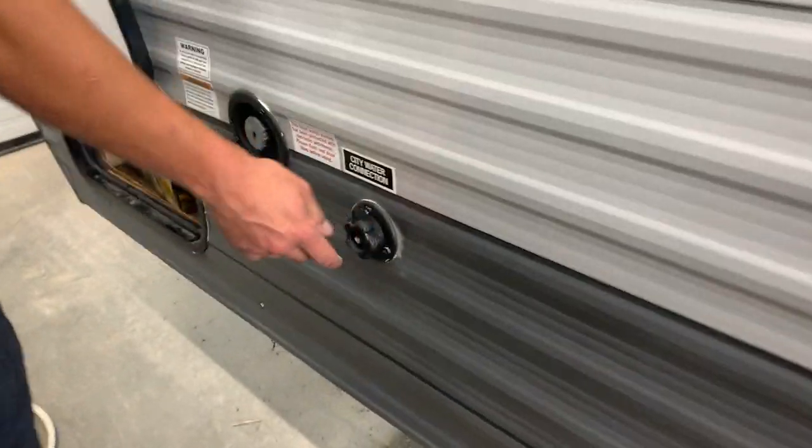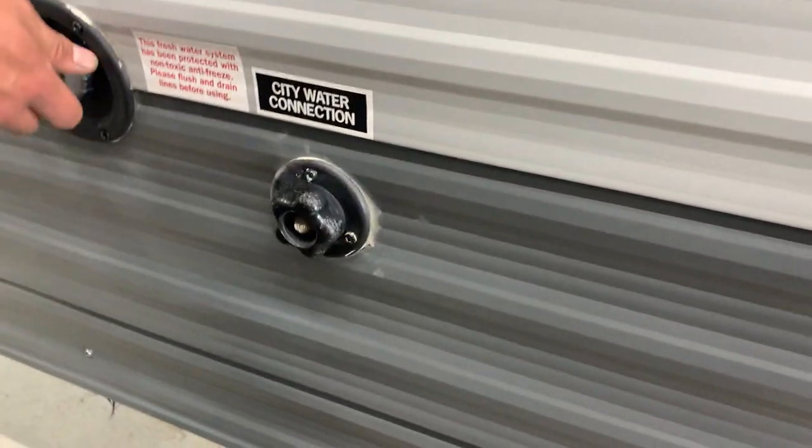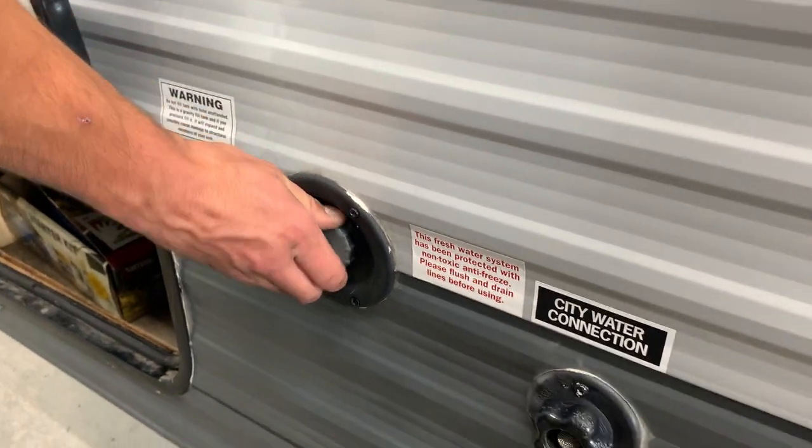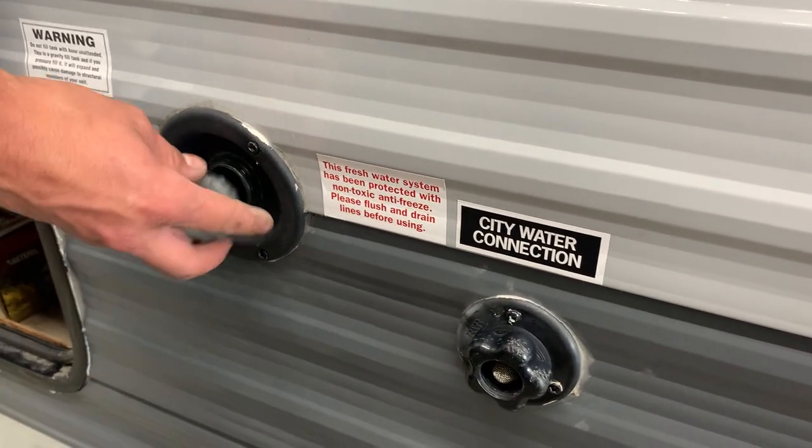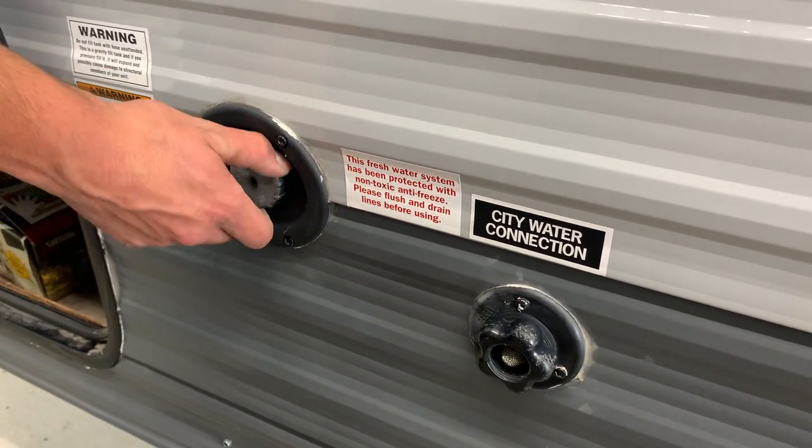You've got your city water connection — if you're at a site with service, throw the garden hose in here, turn it on, and it's going to pressurize all the lines without the need to run your water pump. Then you do have your fresh tank fill located right beside it. Put a garden hose in there, turn it on, it fills that fresh tank, and that's what your water pump draws off.